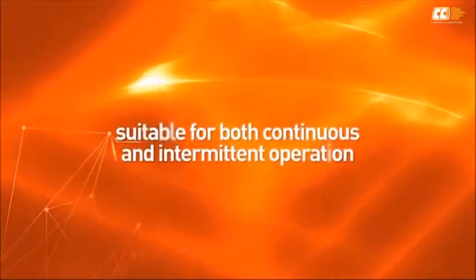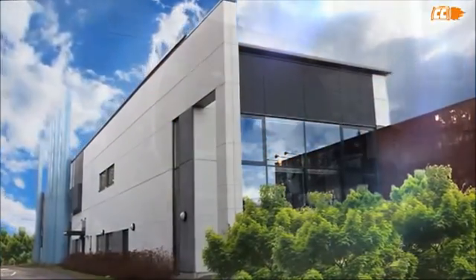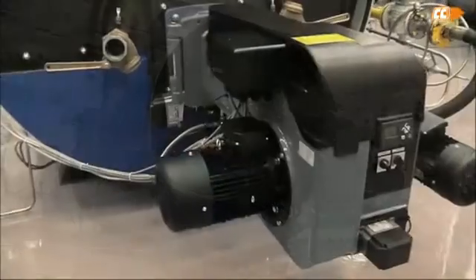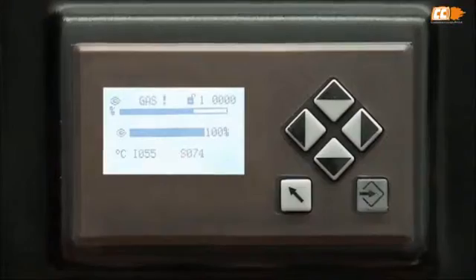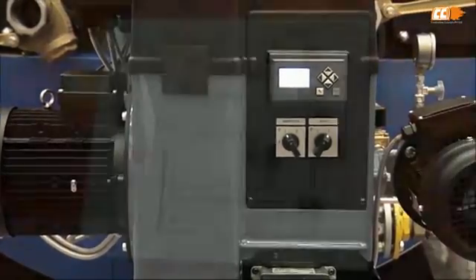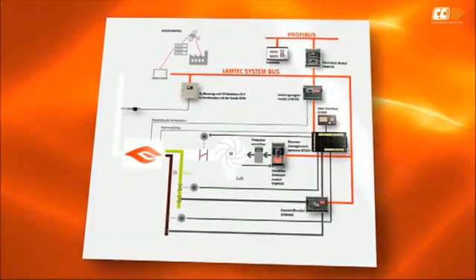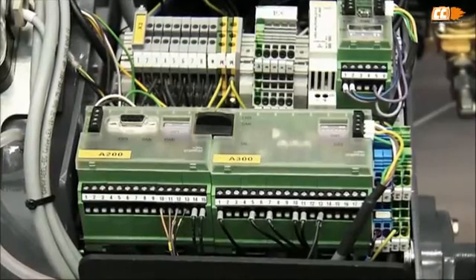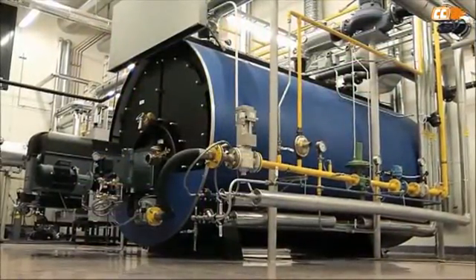LAMBTECH BT300 system is suitable for both continuous and intermittent operation. The benefits the system offers include a precise ratio setting and the possibility to restore alarm diagnostics. Setting the basic parameters and backing up data can be done on the control panel and with a computer. The system has versatile field bus connection possibilities and the operator is able to monitor diagnostics and settings remotely.